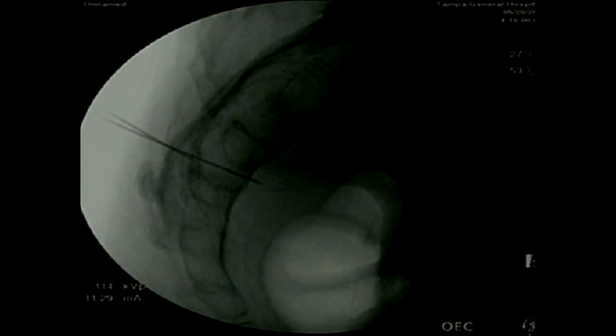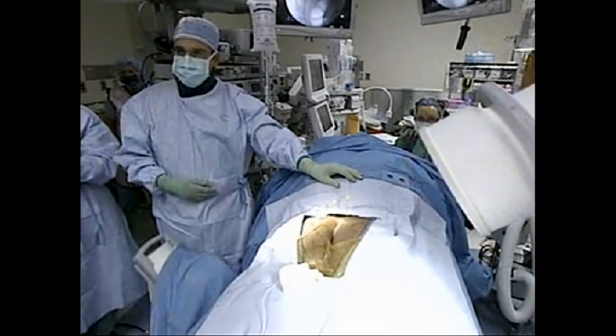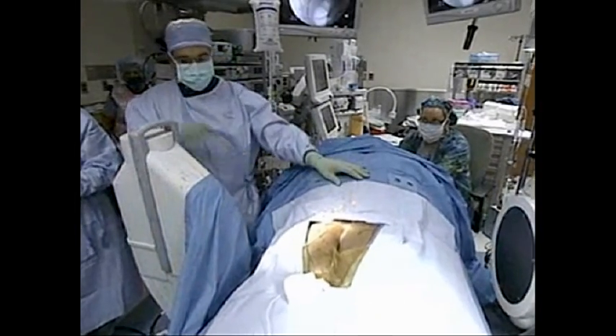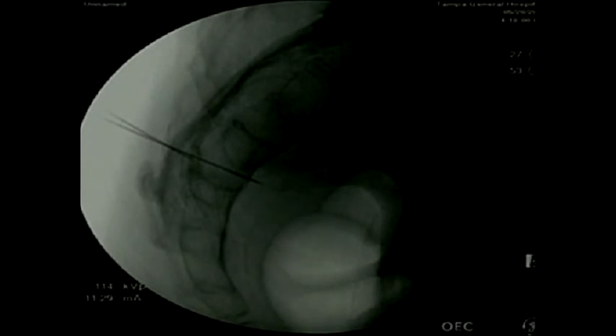He's using fluoroscopy here, trying to find the exact spot. Sometimes it can be difficult — depending on whether the patient has had any type of scar tissue over time — to get into the actual foramen. He is happy with how medial or lateral that position is, and is going back to the lateral view.